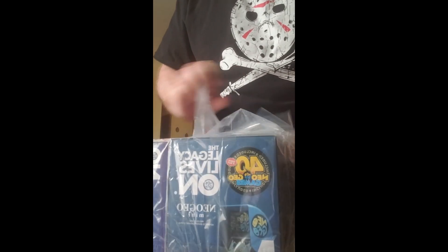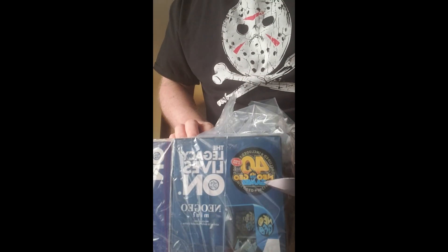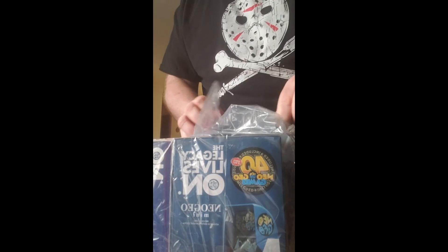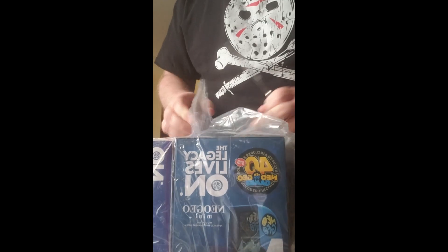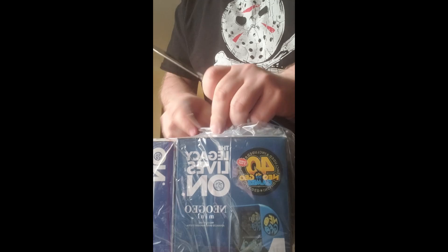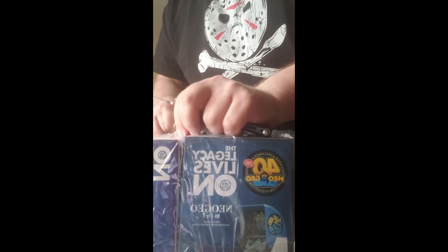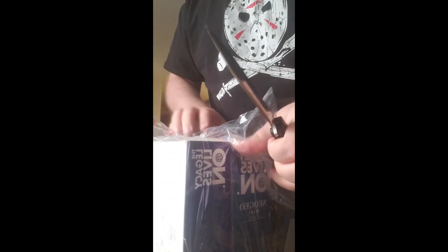As you can see, Neo Geo. I went and purchased myself a Neo Geo Mini. I'm not the biggest fan of Neo Geo games — I love Metal Slug — but I wouldn't say I'm just not a fan. I'm just not familiar with a lot of them.